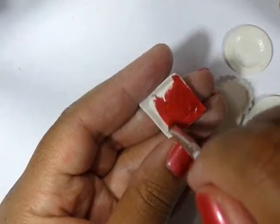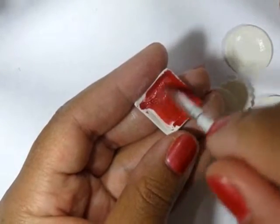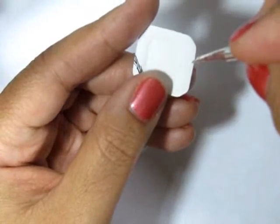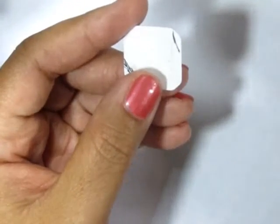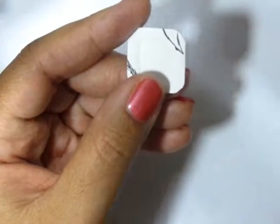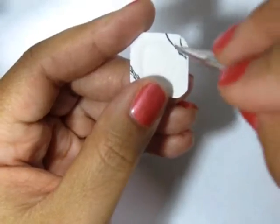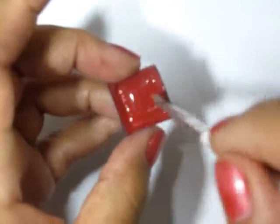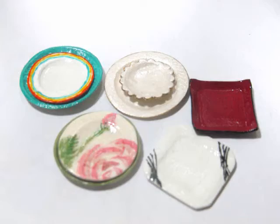Finally, you can paint your plates a solid color, or you can go ahead and add a decorative detail with a fine brush. Don't forget to give them one to three coats of varnish — I actually use three on mine — and allow them to dry. Thanks so much for watching, guys. Bye!